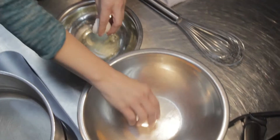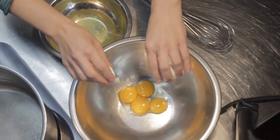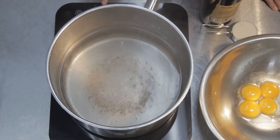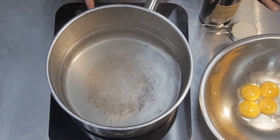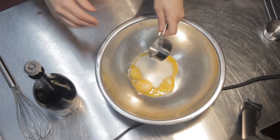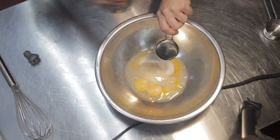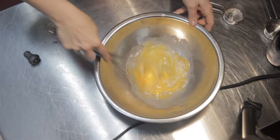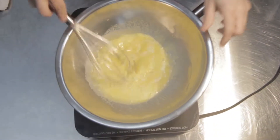Separate four egg yolks into one bowl, leaving the egg whites in a separate bowl. Fill a pot with a couple inches of water and bring it to just a low simmer. Into the bowl that has the egg yolks, add the sugar and the wine, then whisk up the ingredients just a little bit and put the bowl on top of your pot that has the simmering water.